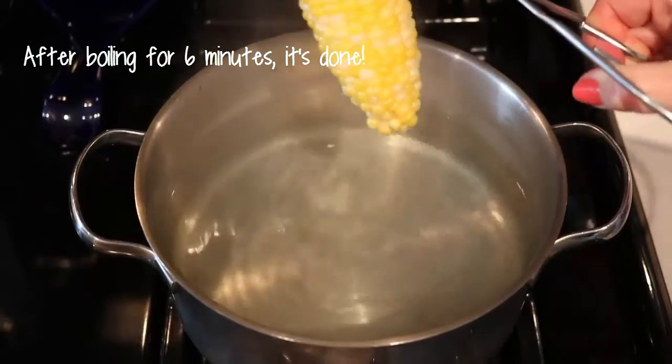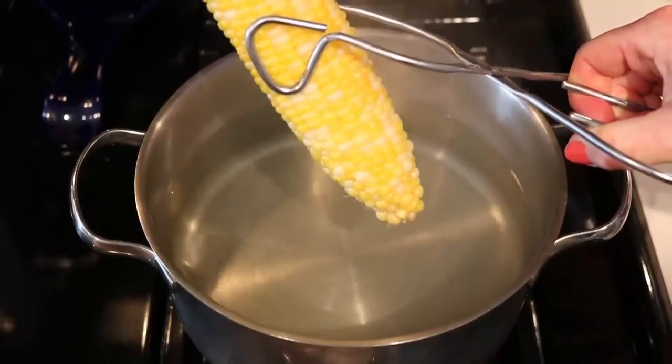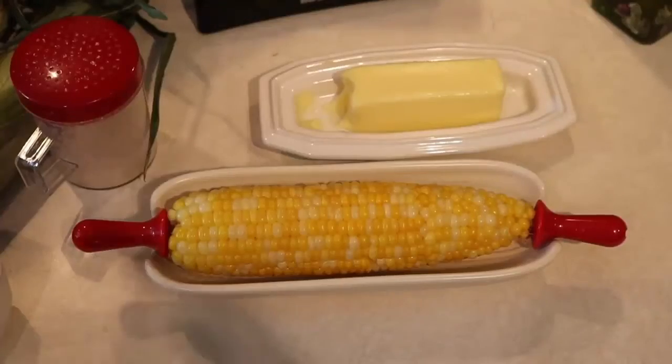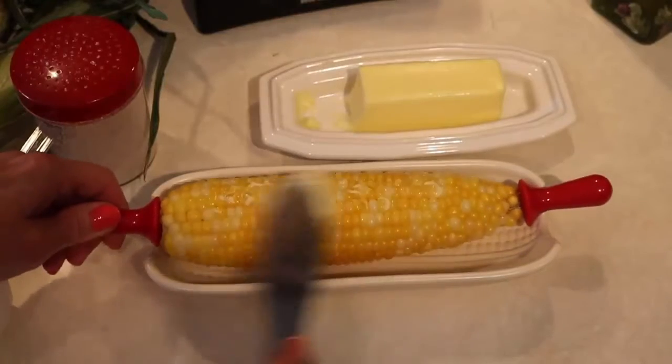After six minutes, take it right out — be very careful, it's very hot. I sometimes let it sit on a kitchen towel for just a few seconds to get that last bit of water off. I like just a little bit of butter on mine, well, or sometimes a lot.